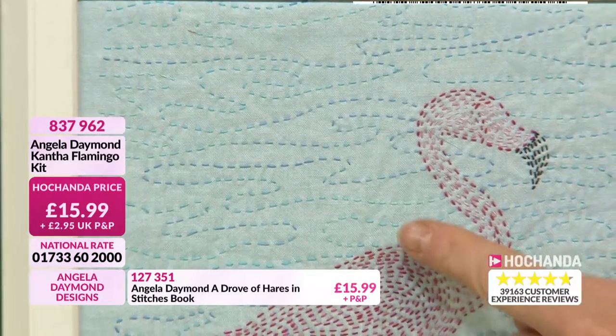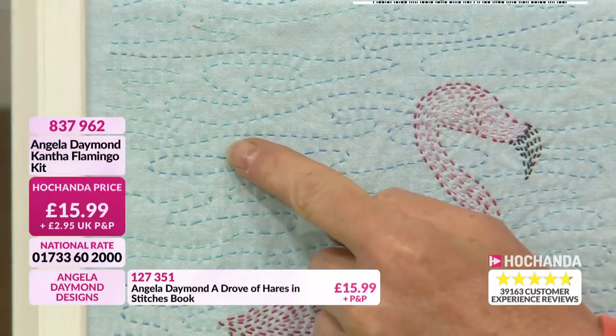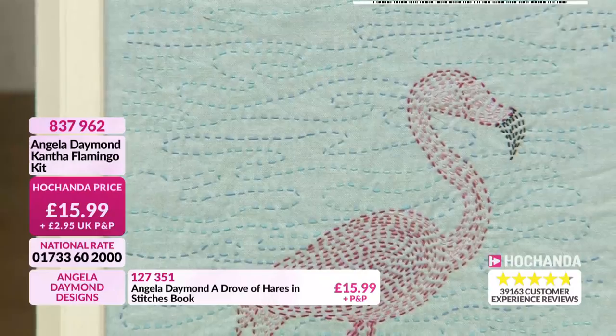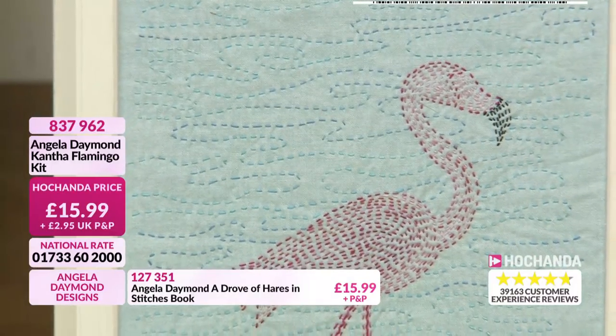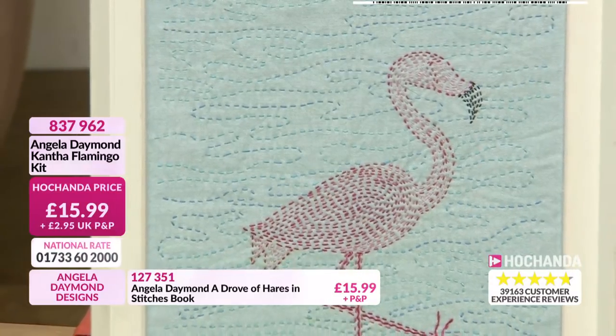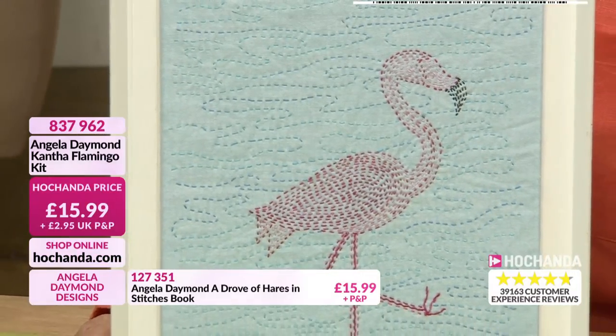And again, suitable for any level of stitcher. I'm so passionate about getting people to stitch because cantha is so relaxing. Once it's been mapped out, you can stitch anywhere - so it's ideal portable stitching as well. And that will be so satisfying - when you stitch away, time just goes, and it's a really nice place to be.